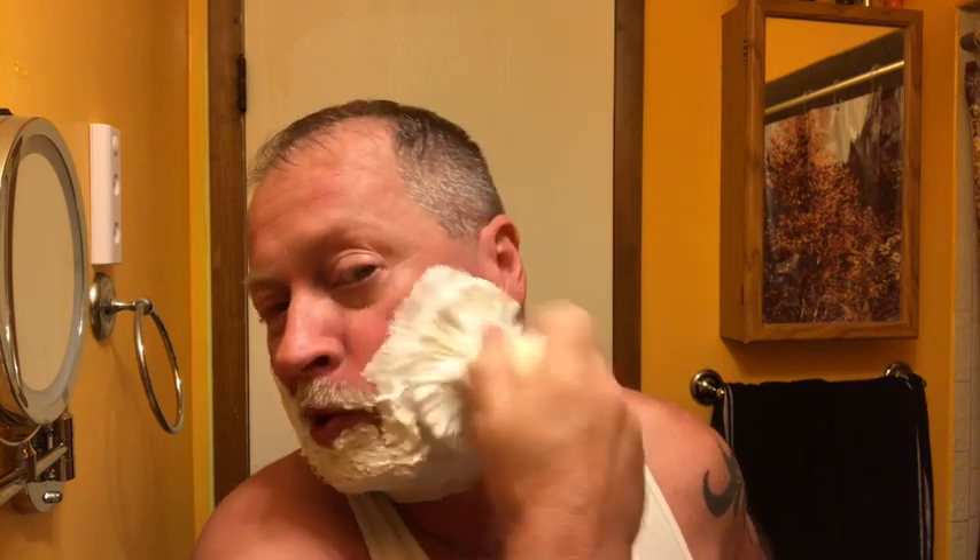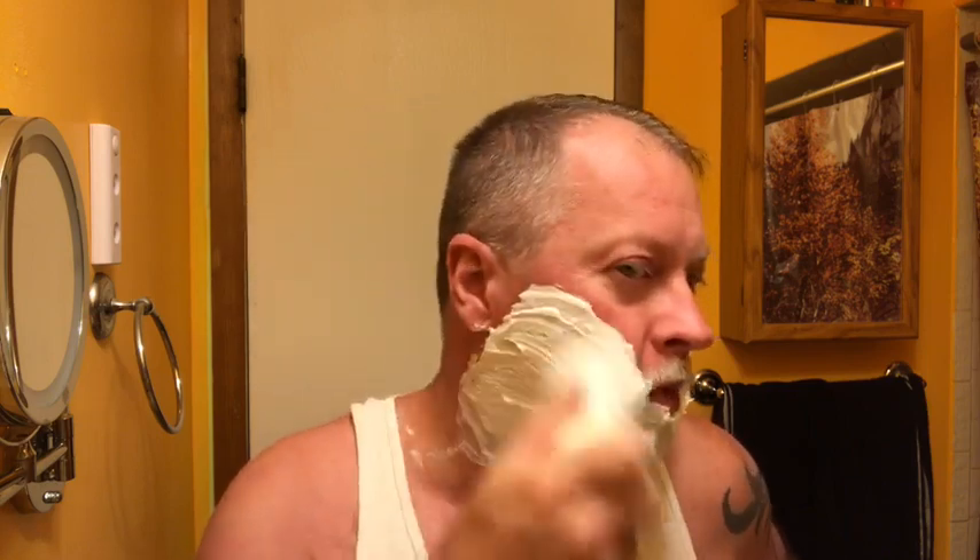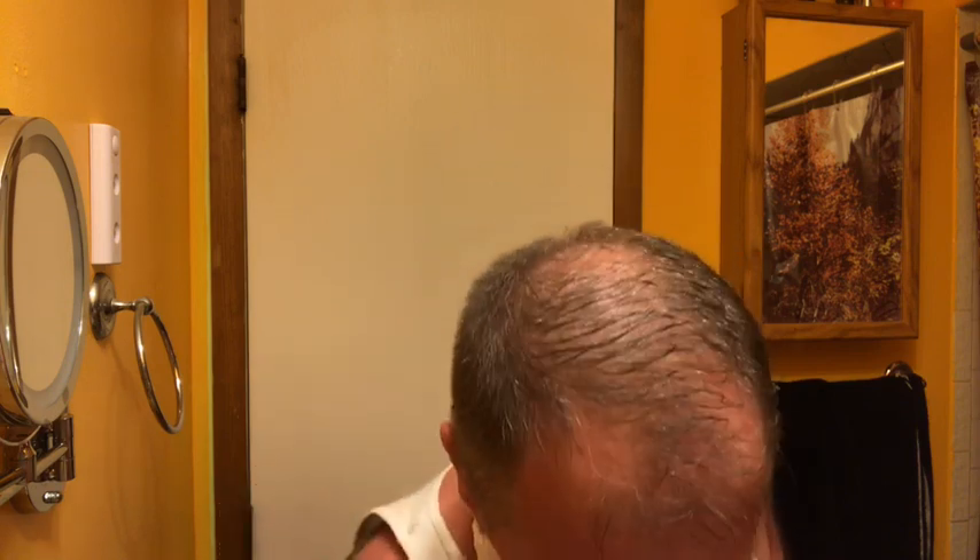Someone had said that part of the fun with breaking in a boar brush is face lathering and feeling it get softer and softer. I'm going to add a little bit of water. As you can see, good thick lather.